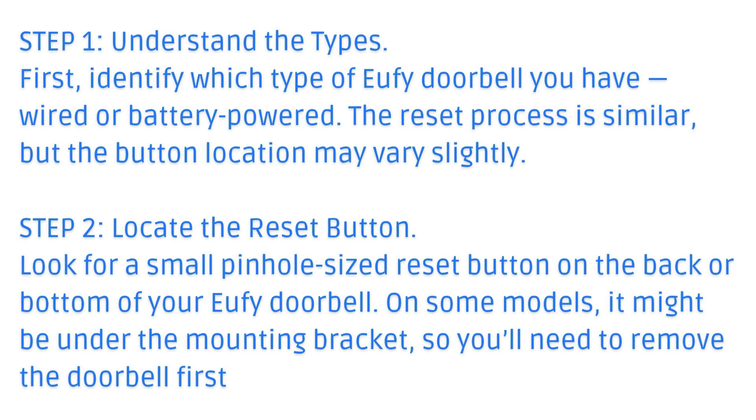Step 2: Locate the reset button. Look for a small, pinhole-sized reset button on the back or bottom of your Eufy doorbell. On some models, it might be under the mounting bracket, so you'll need to remove the doorbell first.